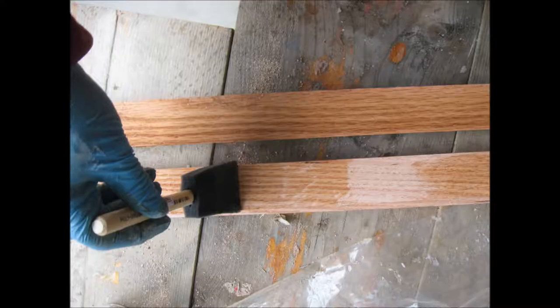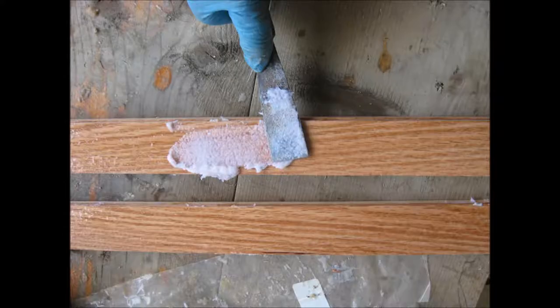The first step in laminating up a frame is to wet out both sides of each of the strips of oak with epoxy. I used unthickened West System epoxy and simply painted on both sides of each strip with a foam paintbrush. After the strips have been wetted out with unthickened epoxy, I went back over and coated one side of each strip with West System epoxy thickened to basically a peanut butter consistency with 403 microfibers.